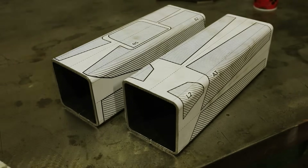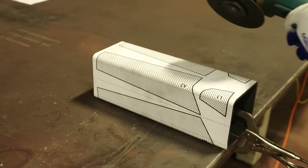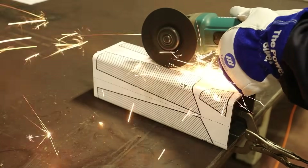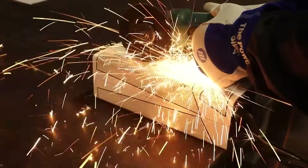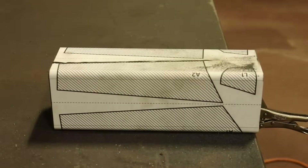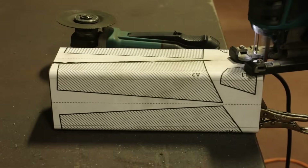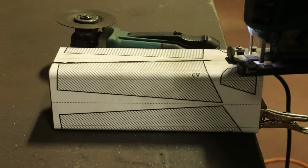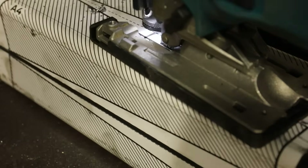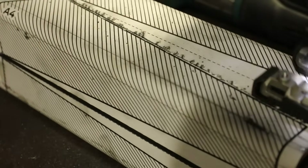For cutting out the parts, I will use a cutoff disc and a reciprocating metal saw with a metal cutting blade. You could cut everything out with a grinder, but the saw is much less dramatic and it works great. I am leaving a bit of extra on the parts so I can clean everything up on the belt sander.